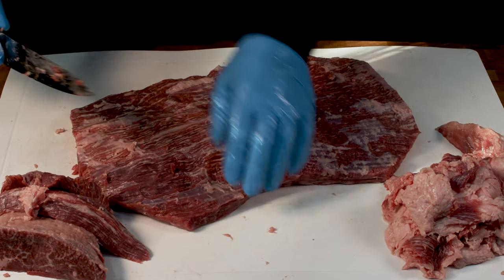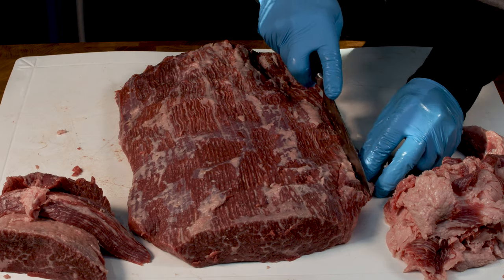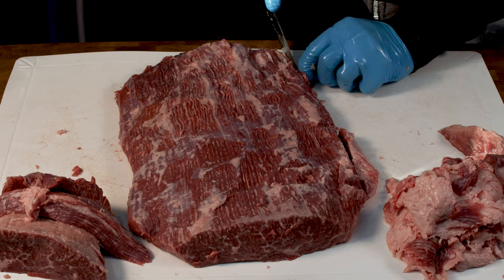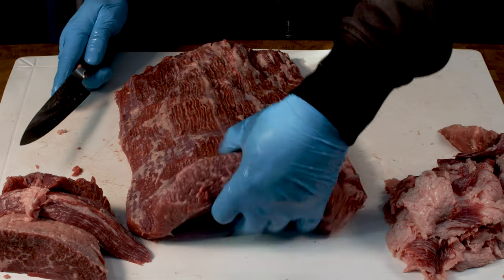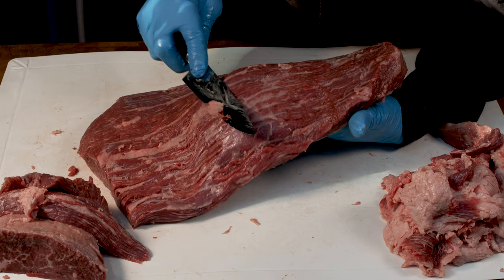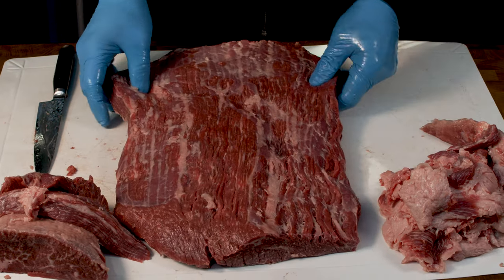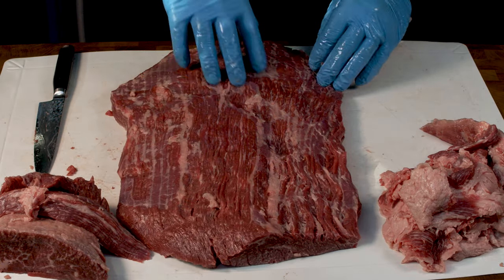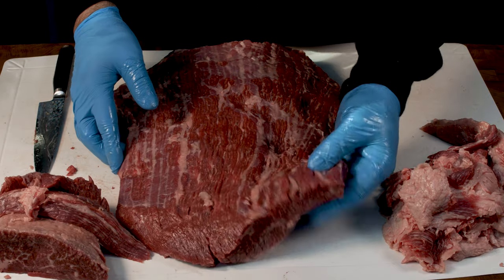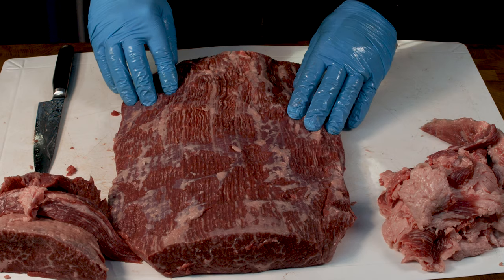That side doesn't look too bad. If this was a competition I'd spend a lot more time really making this tidy and absolutely perfect, but this is going to turn into pastrami so I'm not going to be too bothered about making it incredibly neat. It still looks pretty good. Because it's Wagyu it's still got a lot of actual fat content in there. So we've done the flat and that's going to be used for pastrami. Now I'm going to tidy up this point end - I'm probably going to use it for burnt ends over the weekend, maybe put it into a vacuum bag after trimming.